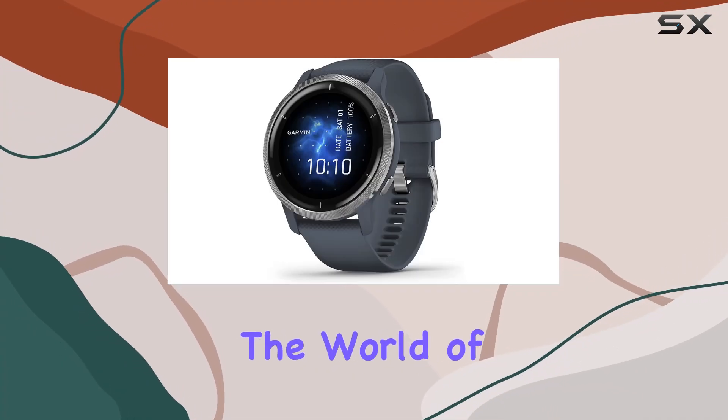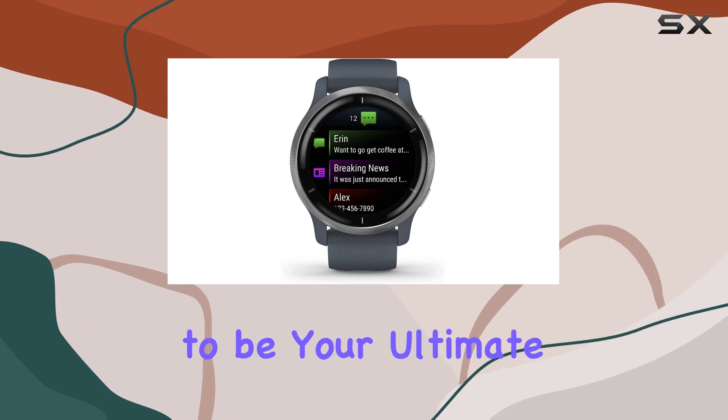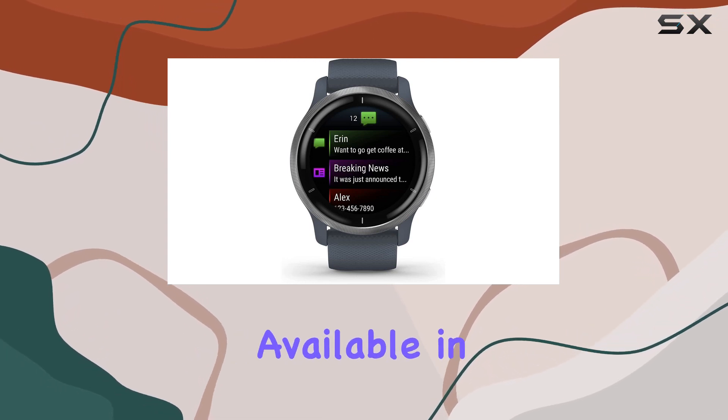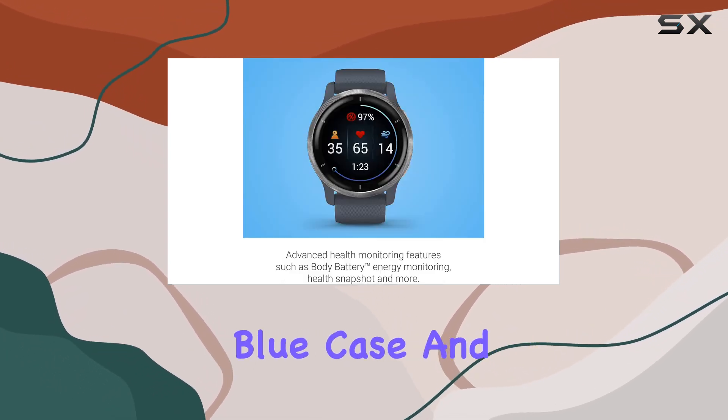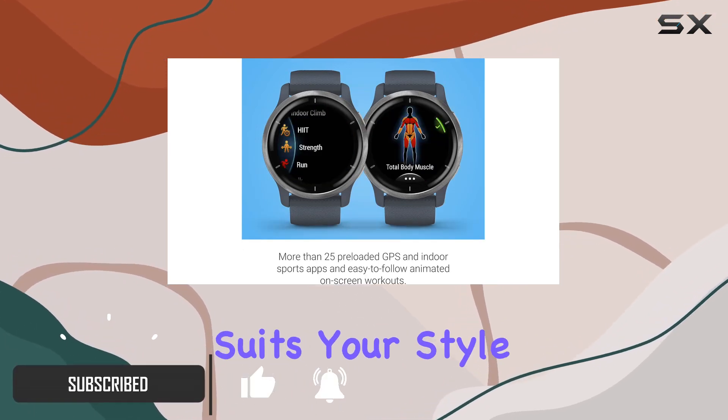Today, we're diving into the world of the Garmin Venue 2, a GPS smartwatch that promises to be your ultimate fitness companion. Available in a sleek silver bezel with granite blue case and band, this renewed device boasts a vibrant AMOLED display that suits your style.